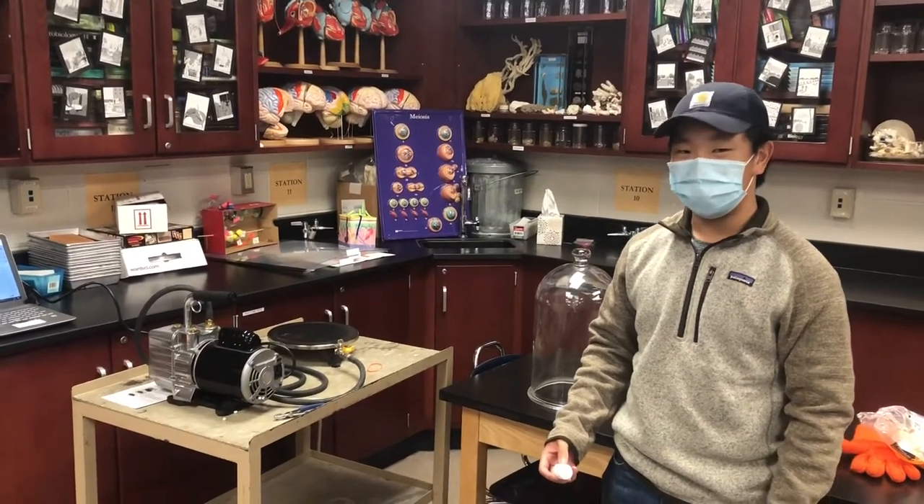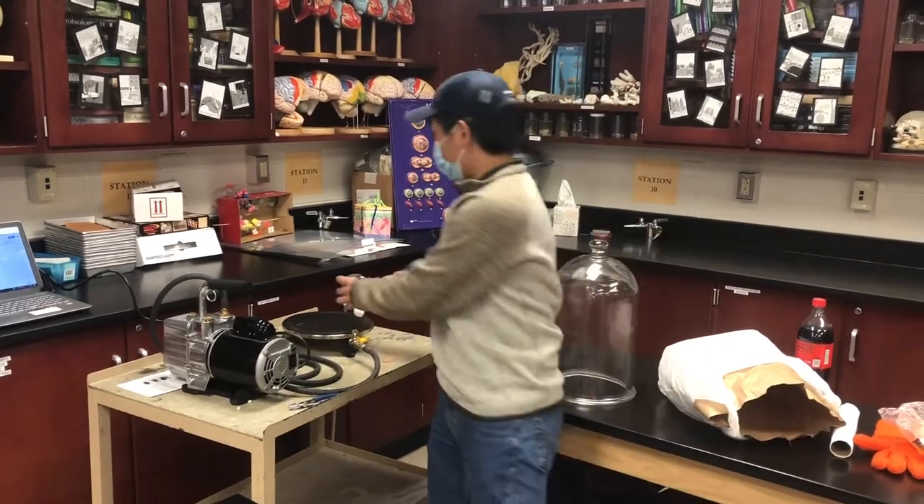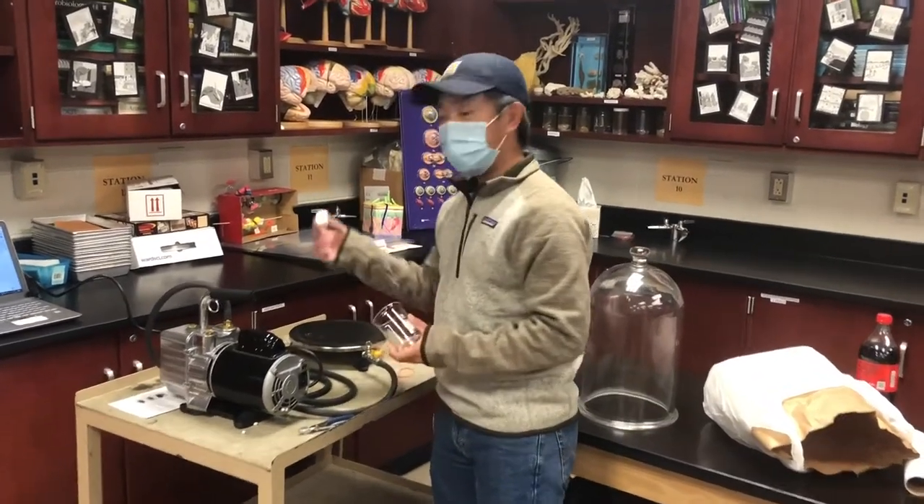Hi everyone. For this experiment, you're going to need a vacuum, a beaker to cover the hole on the top of the chamber part, and a marshmallow.